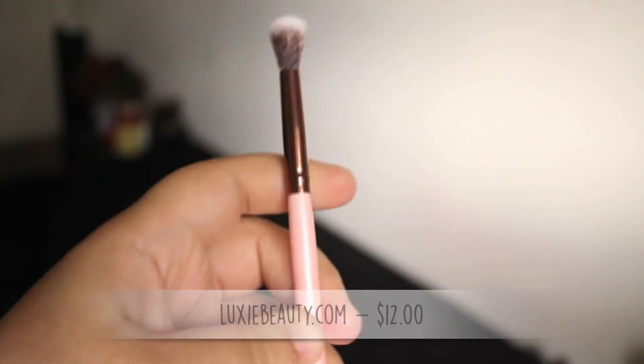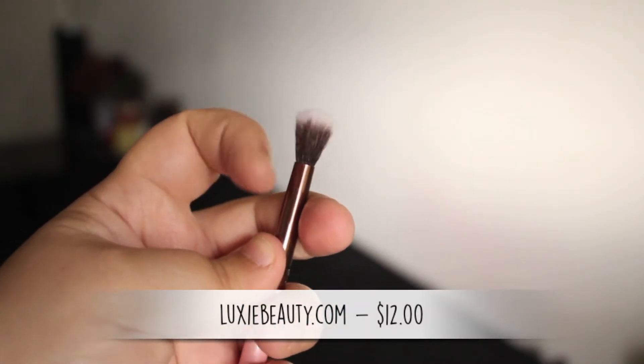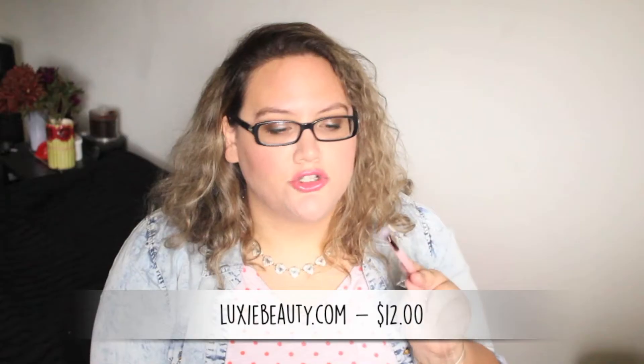The first thing we have is a brush from Luxie — this is a 205 taper blending brush. I think Luxie is the brand, though it doesn't explicitly say. The bristles feel really soft. I'm excited because you can never have too many blending brushes — great for blending your crease area, and also really awesome for blending a creamy concealer under the eye.